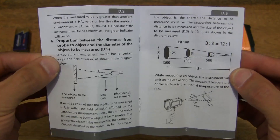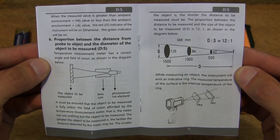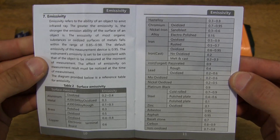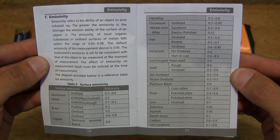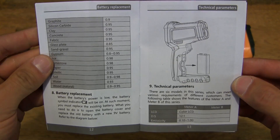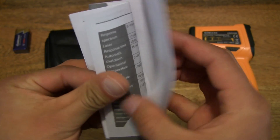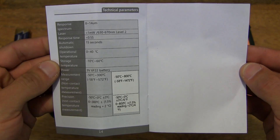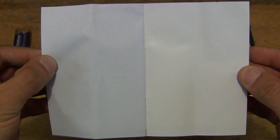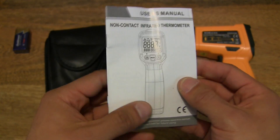The thermometer measures from negative 50 degrees Celsius all the way to 800 degrees Celsius — quite a very vast range. There is some technical data as well, and that's basically the whole of the user manual.